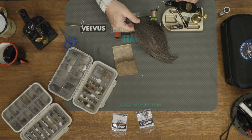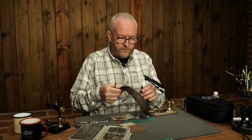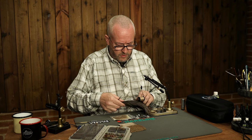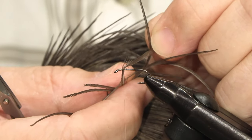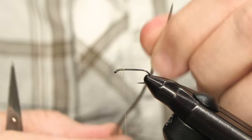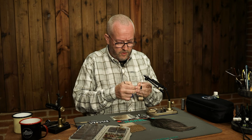Now I'm going to tie on the palmer hackle first. A good way to find the size of your hackle, instead of just plucking feathers, is to just pick out the feather from the neck and try it on for size. I think that one looks maybe just a little bit too short — that one looks better. You don't want too long a hackle because the fly will be a little bit more unstable underwater.